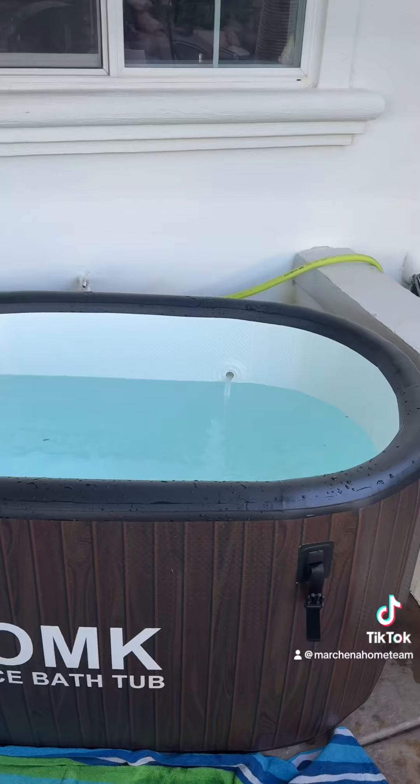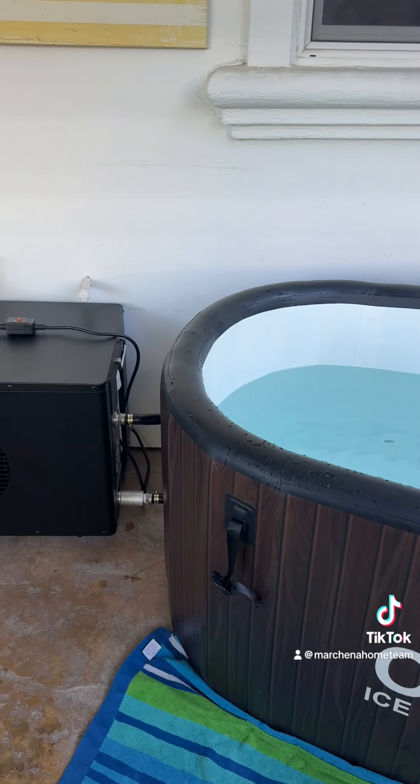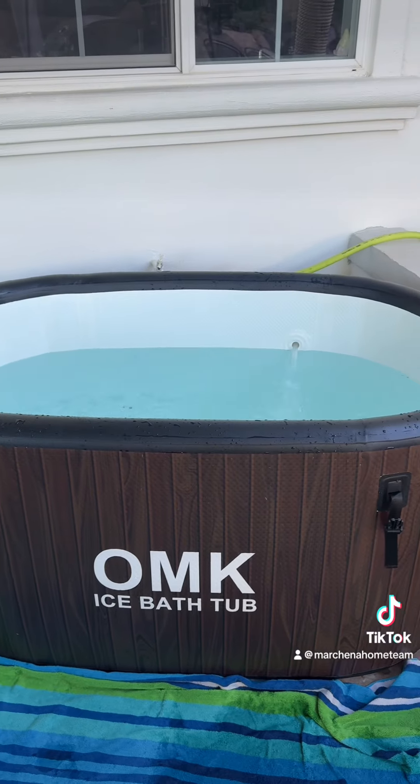Definitely happy I got this. You guys have any questions or want to get a setup like this, let me know and I'll send you the links — pretty awesome setup. I added some more water and now I'm actually going to take it down to 46 degrees because 50 degrees just wasn't cold enough for me.